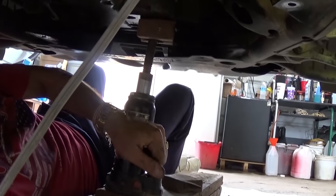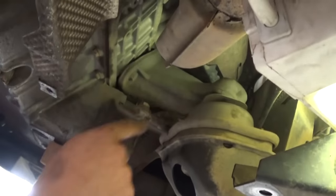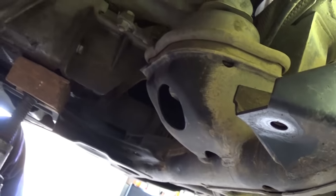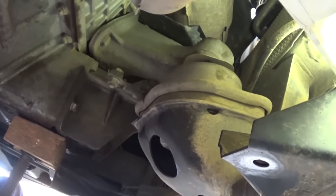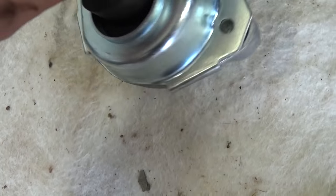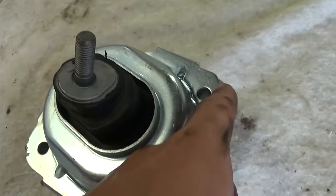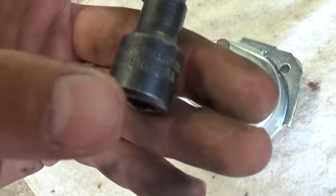Now we need to put a jack underneath the engine with a wood block — never use the jack directly because everything is aluminum underneath and you don't want to punch a hole in anything. Jack the engine up just a little bit — not the car, just the engine — until the engine mount comes out. Here is the new engine mount to show you, and the socket you need is Torx E10.